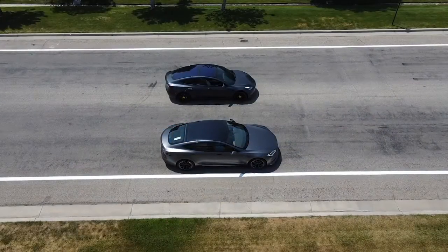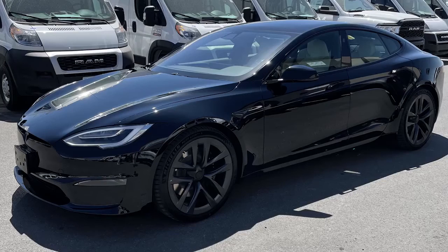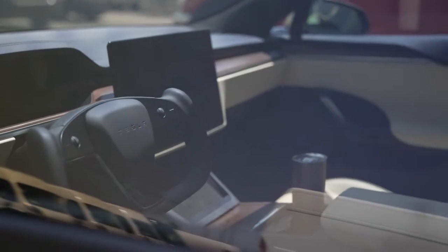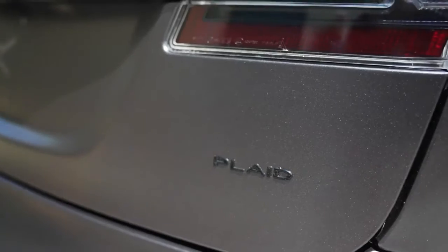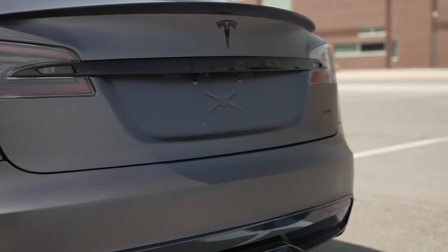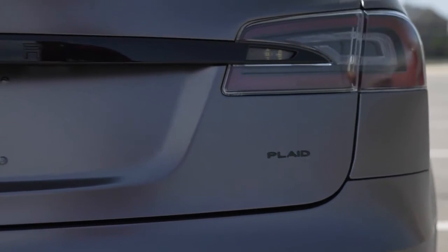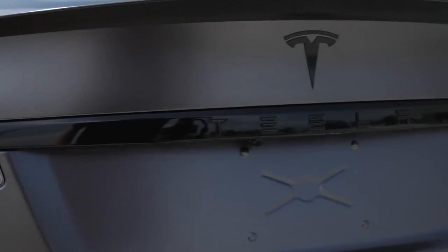Welcome back to another video — this is my full review on the Plaid Model S. If you haven't seen my other video, go check it out. Apex Wraps did the wrap on this Tesla and it turned out so beautiful. Their link is down in the description — go show them some love. This isn't a sponsored or paid video by them.